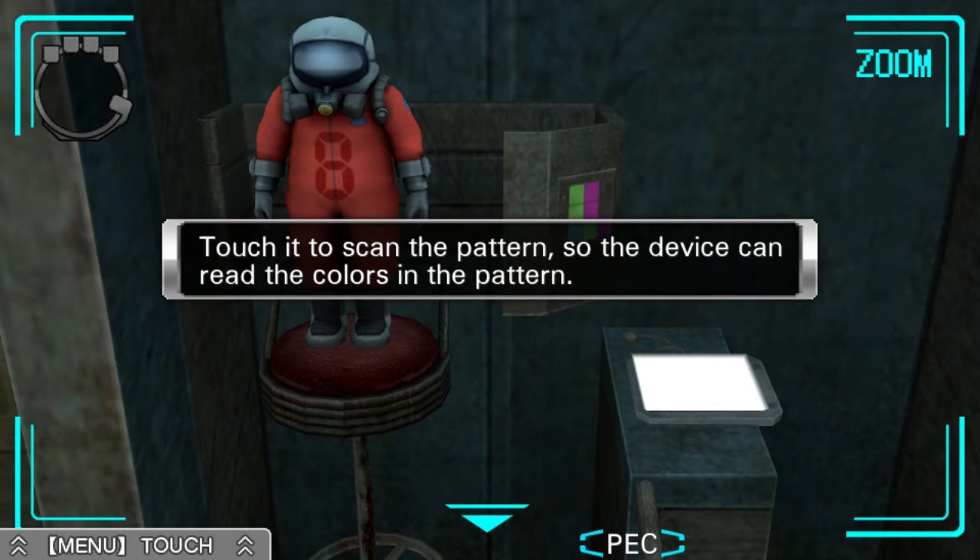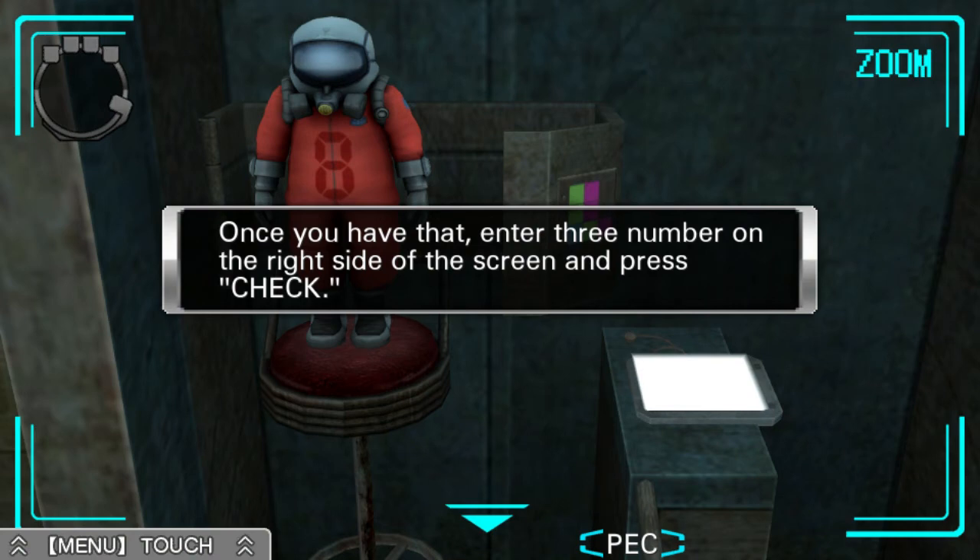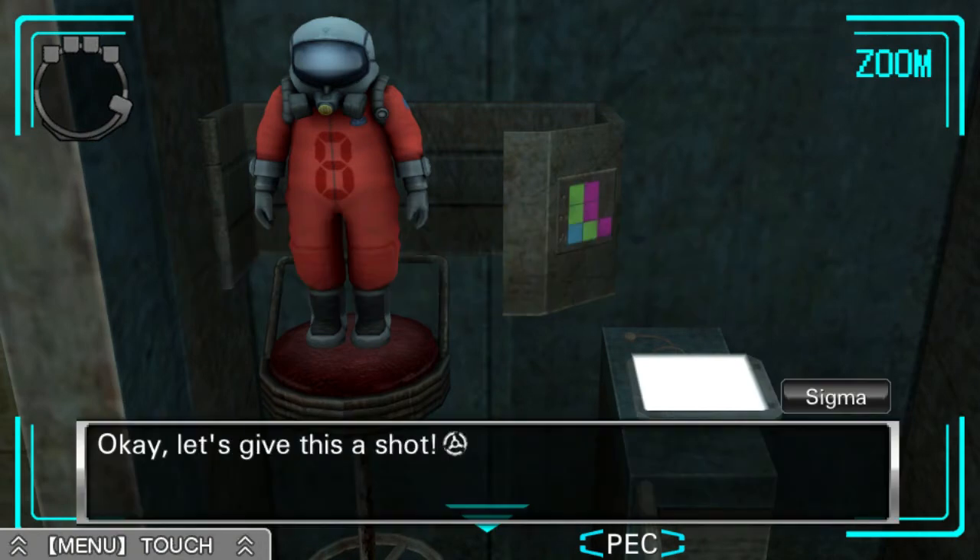Should I put the dressed-up Zero Junior doll here? The pattern on the display is the same as the pattern on the stomach of the stuffed animal wearing the protective suit. Touch it to scan the pattern so the device can read the colors in the pattern. Once you have that, enter three numbers on the right side of the screen and press check. Okay, let's give this a shot.